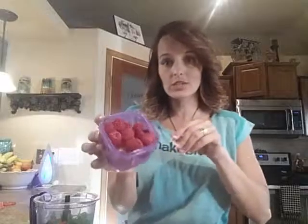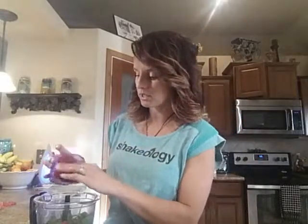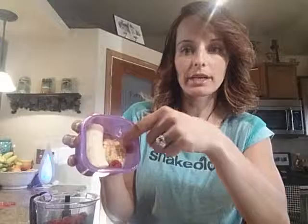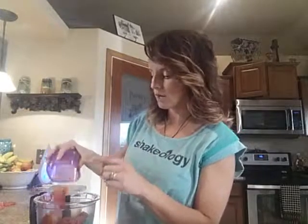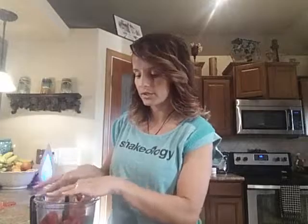It seems like a lot but when it blends up it's actually not too bad. I also need to get my purples in, and I'm not a big fruit person, so I need about two cups of purples to kind of dull down the spinach flavor. I've got some raspberries here — as you can see, I filled my purple container with raspberries. I have a little piece of banana and some orange, and also some strawberries, which takes up about half a purple — about four strawberries. I'm going to go ahead and throw this in as well.